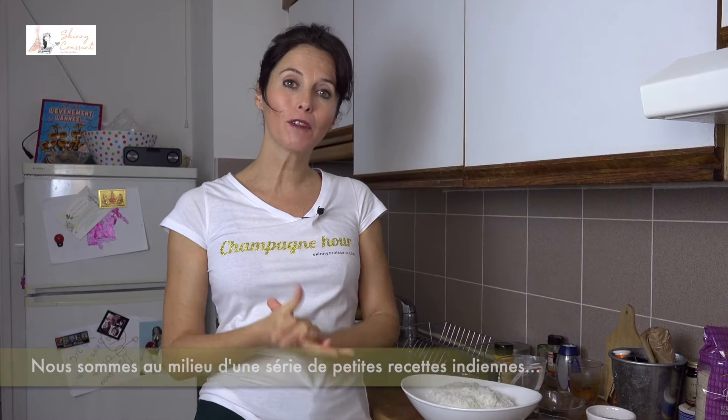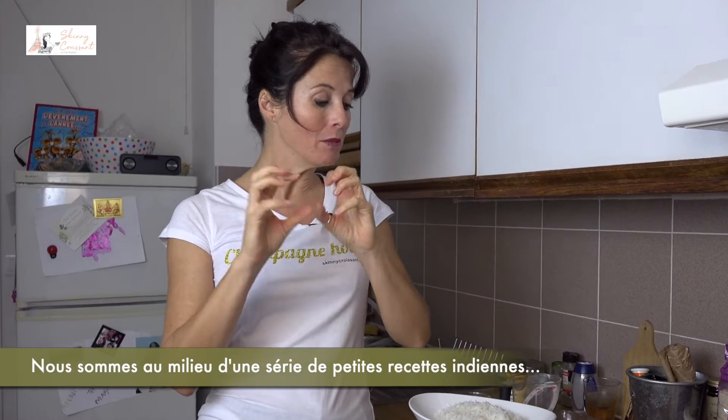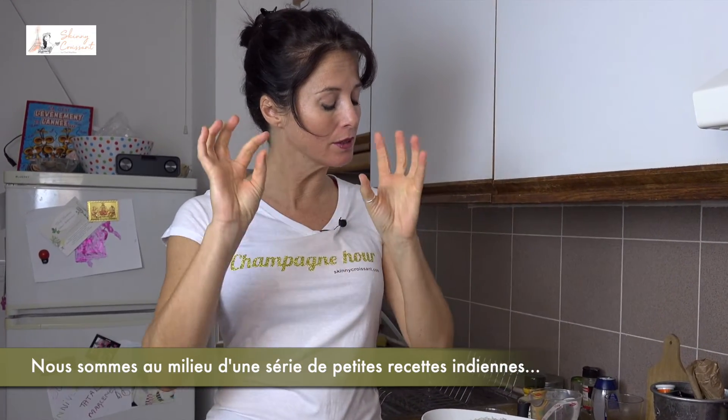Hello, it's Marlene from Skinny Croissant. Welcome to my kitchen. Today we are in the middle of a series of little Indian recipes after my trip there. This one is lemon rice directly from the Kerala region.